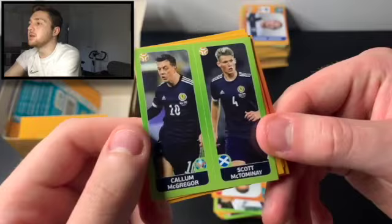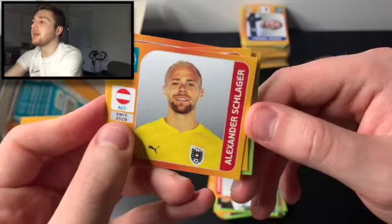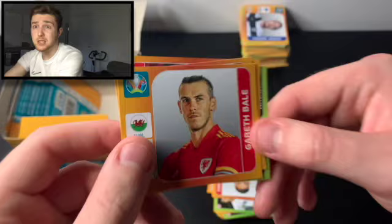I always want to make sure I'm giving correct knowledge. We've got Jan Vertonghen of Belgium, Scott McTominay and Callum McGregor of Scotland, Alexander Schleiger of Austria, and — look at that — Gareth Bale of Wales, as well. Fantastic. And we've got Alexander Dragovic to boot. Let's crack through this pack opening and see what else we can find.